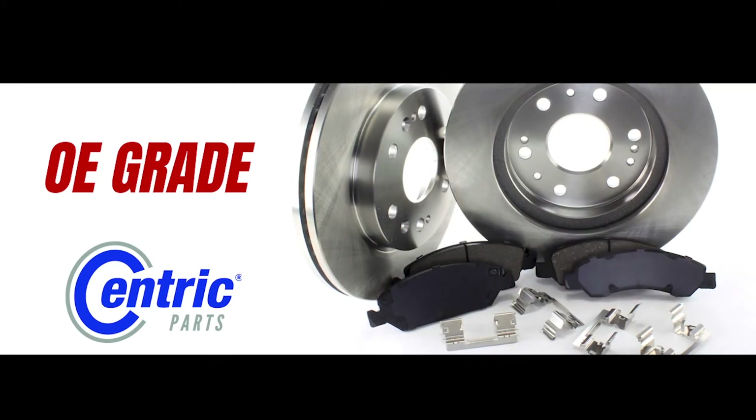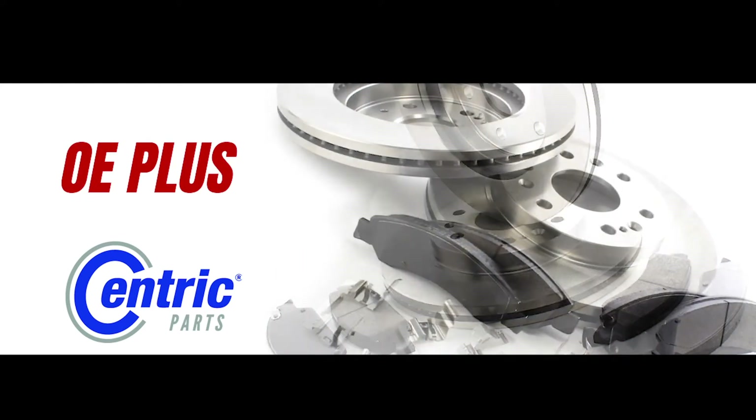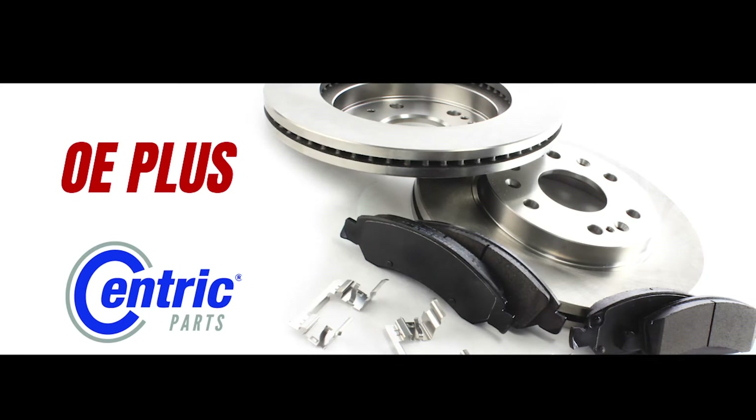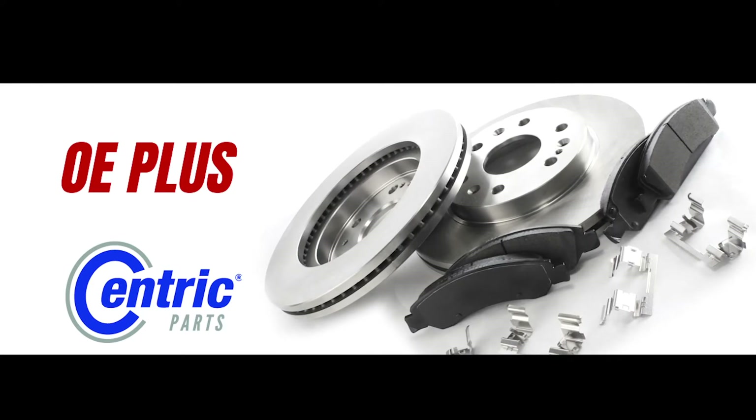This combination restores safe braking performance on a budget. Next up, we have our OE Plus brake kits. These combine our popular PosiQuiet premium brake pads with our CTEK brake rotors and restore OE performance with better pad life and clean, quiet, and smooth braking.